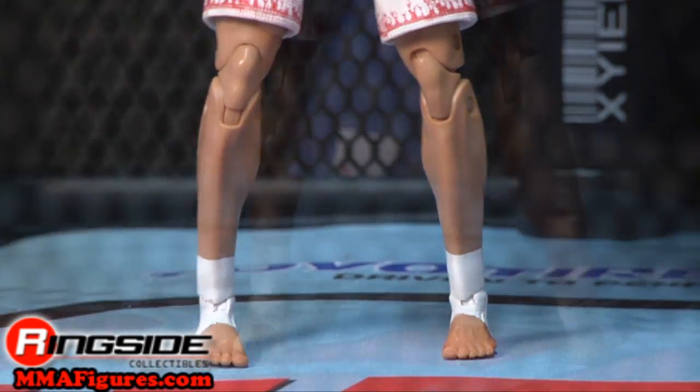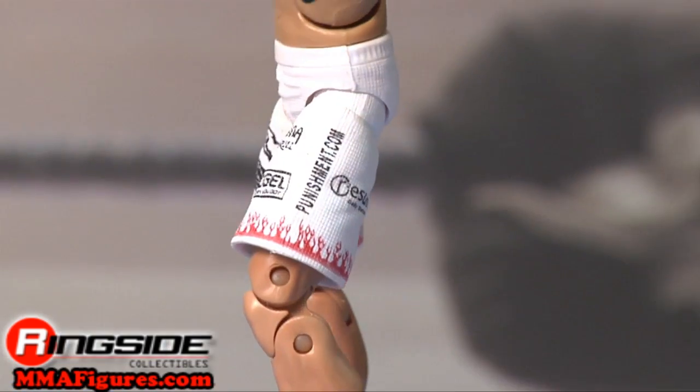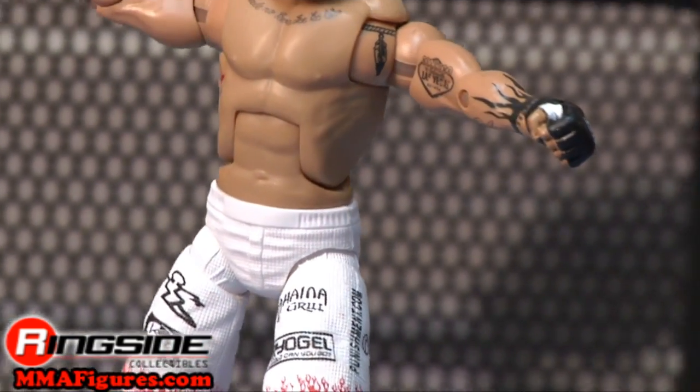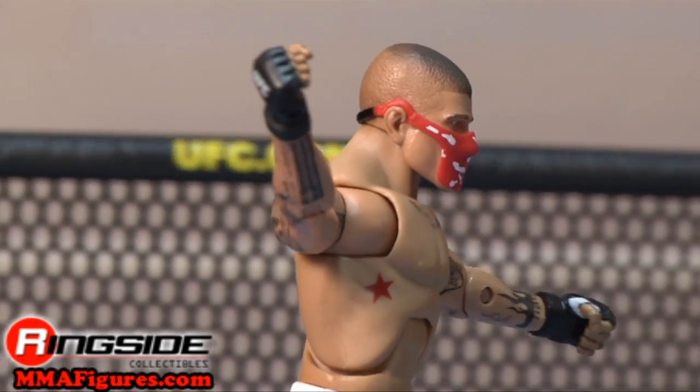If he takes down your other figures, look out, he might throw in a dagger dance at the end. Check out Ringside Collectibles at MMAFigures.com for all the newest mixed martial arts figures.